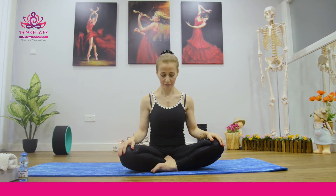This is what we call Kapal Vati, or active exhalation. Thank you.